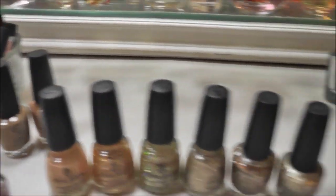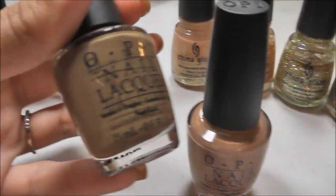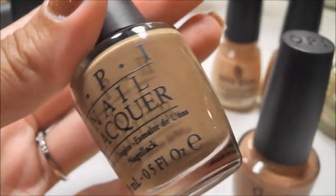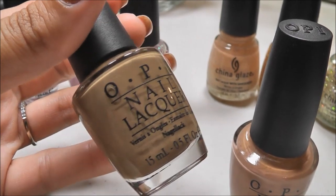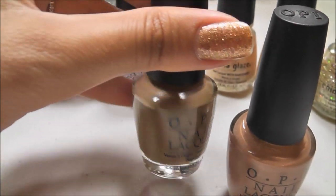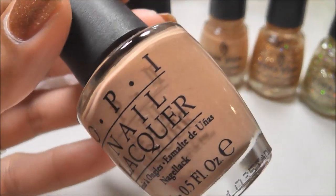Okay, let's go ahead and do the ones in the back here before I move on to my brights. So back on this side, these are the creams — my neutral nudie creams. I really like this color a lot. This is Taupe the Space Needle by OPI, and it's almost like one of those kind of army colors, like a dark khaki. Really, really nice, I like this one a lot. And I should mention this one is kind of more of a cooler tone.